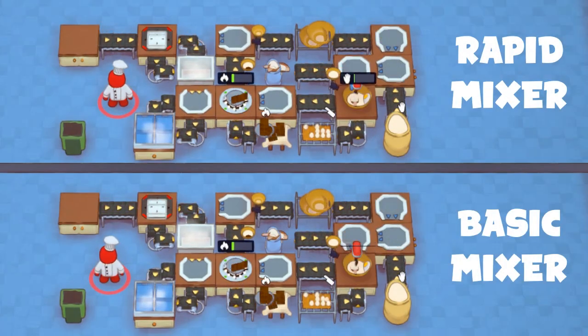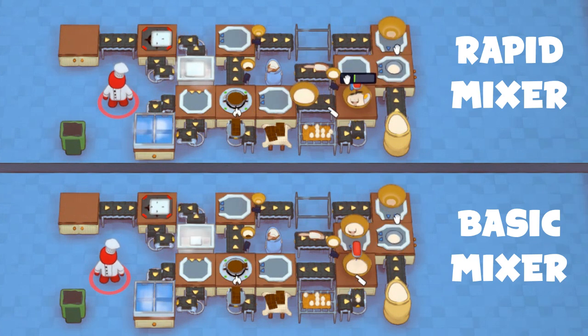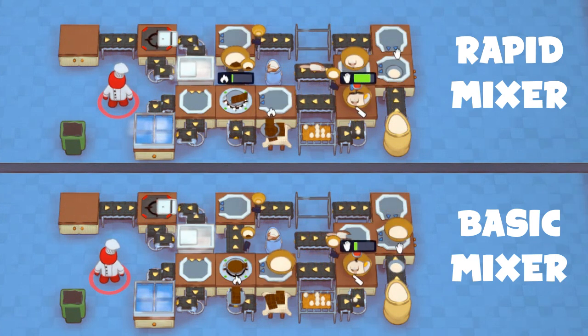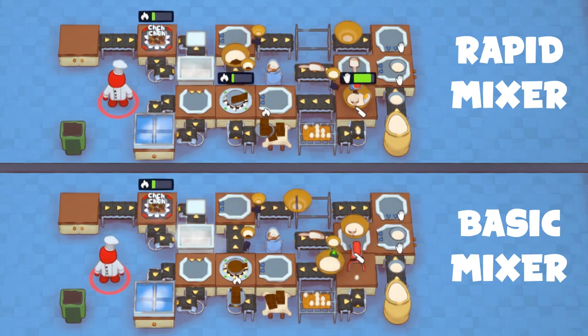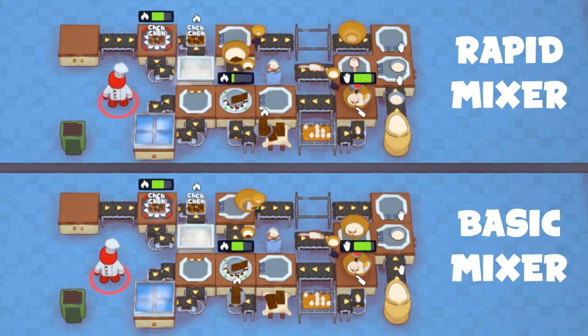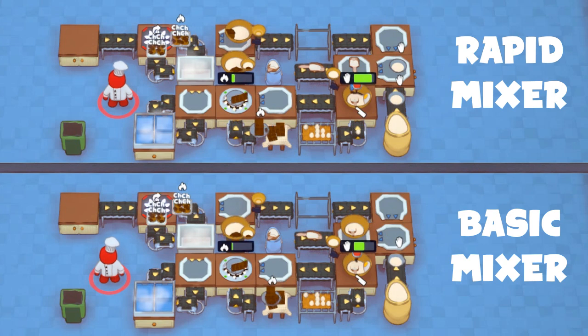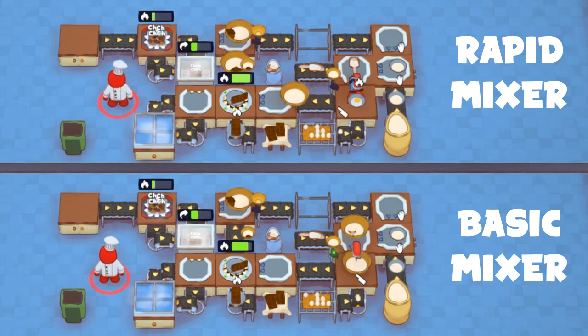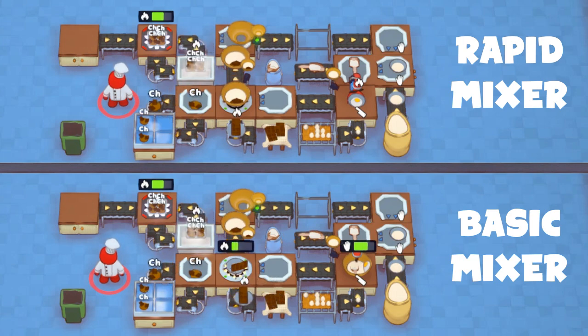You may be tempted to swap out the basic mixer making the cake batter with a rapid mixer. However, it's not really needed. The bottleneck of the system is the cooking speed — even adding more cookie trays beyond two will not help the setup produce cookies any faster. As you can see, even though the rapid mixer produced a bowl of cake batter faster, both cookies still came out at exactly the same time.